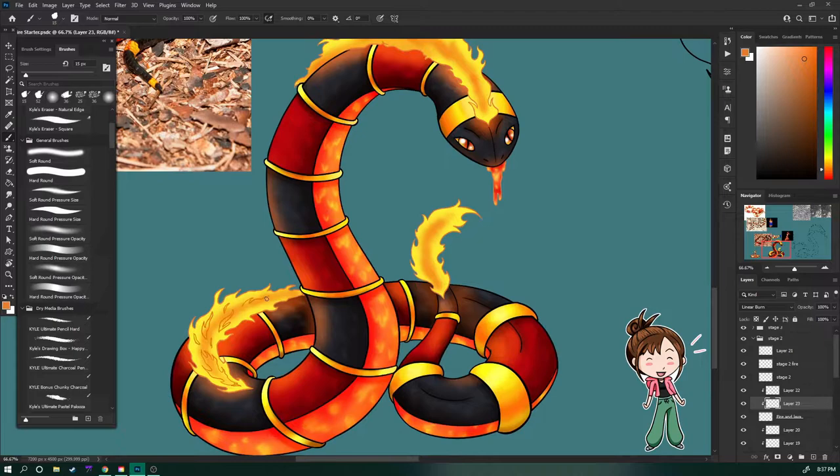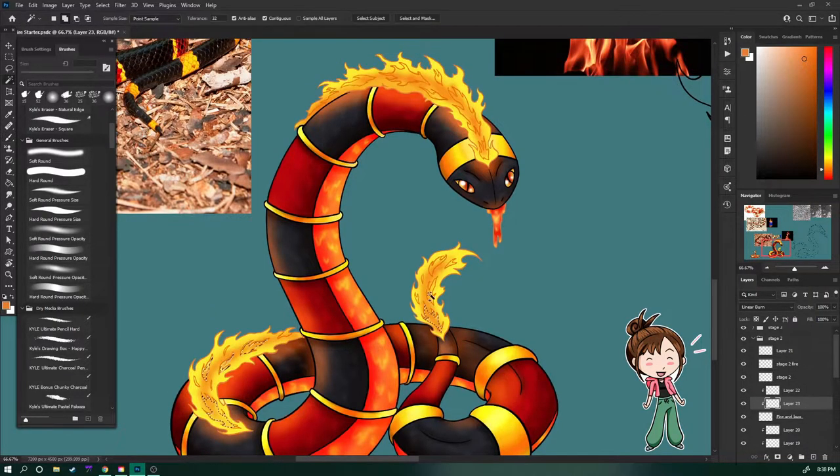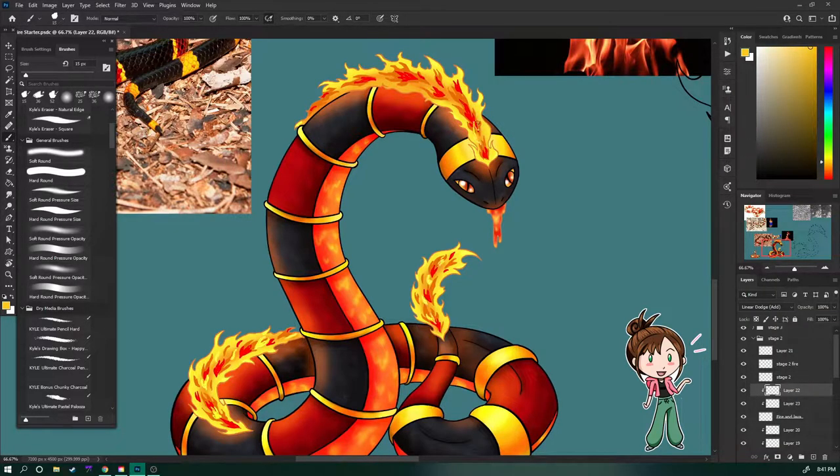And of course we gotta have the fire glow because y'all know how much I like to make things glow. Coloring the fire was interesting because I don't do fire that often and I just kind of had to feel it out and added some effect layers for effect.